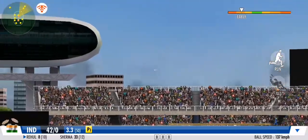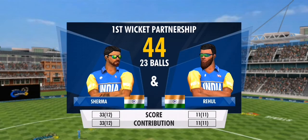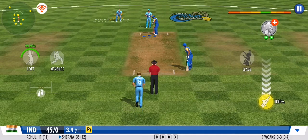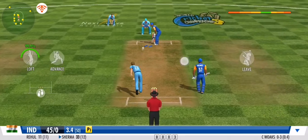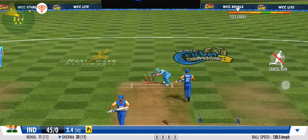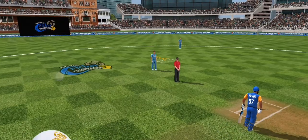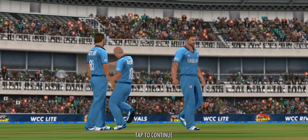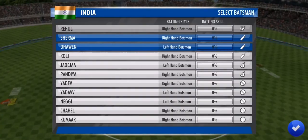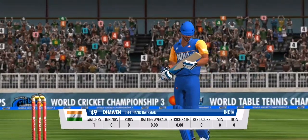Great coordination between the pair — that's terrific running. A very good effort between the wickets. Ouch — that's the first wicket down in this innings.